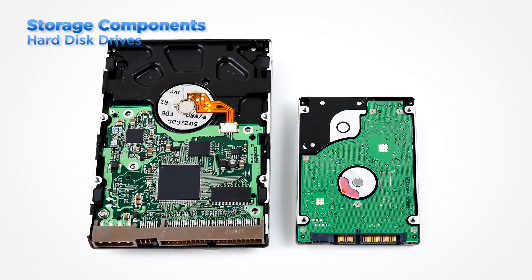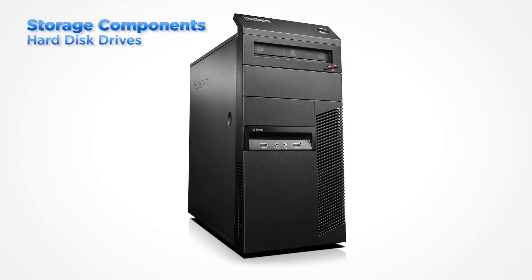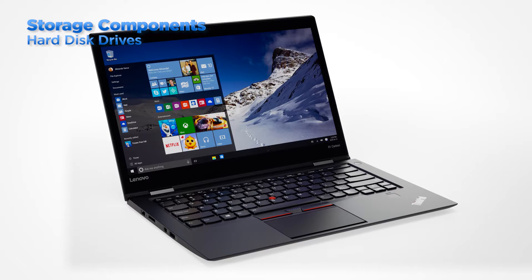The most common storage components are internal, meaning that they are located inside the system. Hard disks are available in three and a half inch and two and a half inch drives. Desktop systems can contain either size or both. Laptops however can only use two and a half inch hard disk drives.